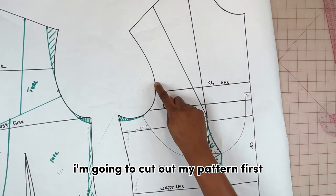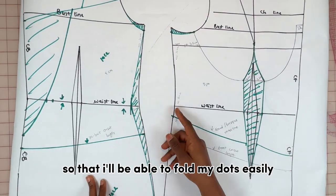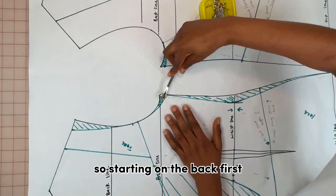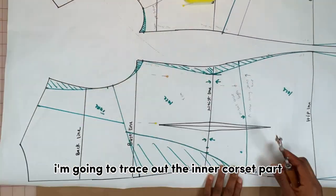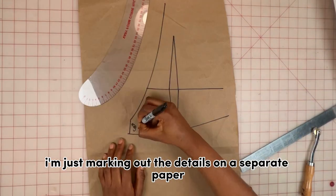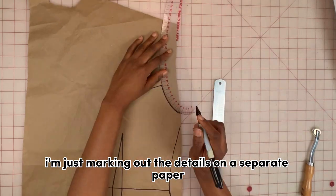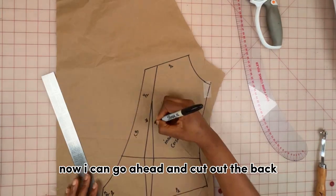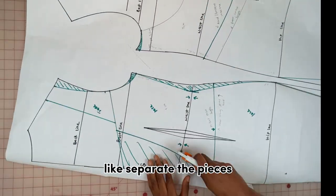Before I complete the neckline, I'm going to cut out my pattern first so I'll be able to fold my darts easily. Starting on the back first, I'm going to trace out the inner corset part and mark out the details on a separate paper. Once that's all marked, I can go ahead and cut out the back and separate the pieces.